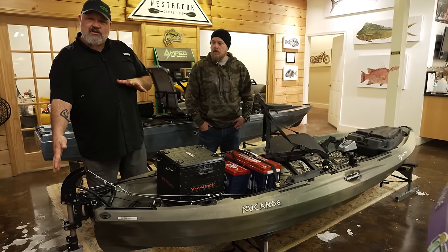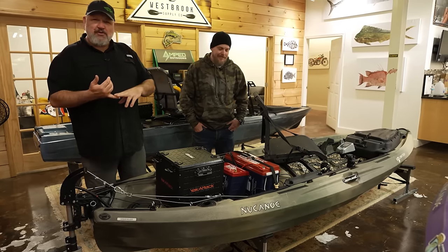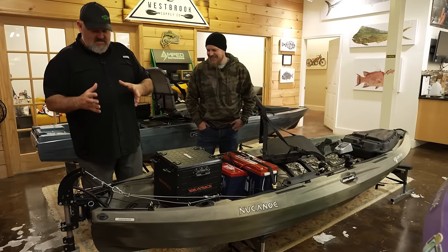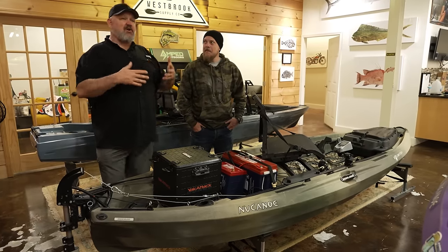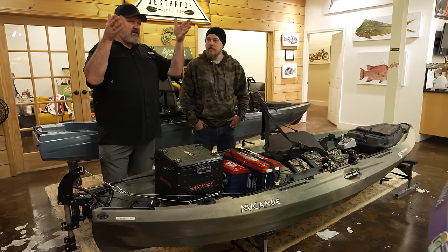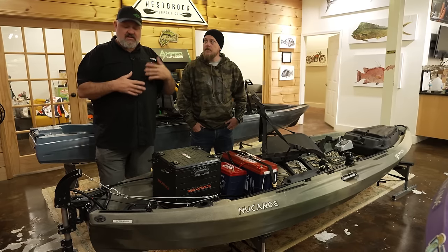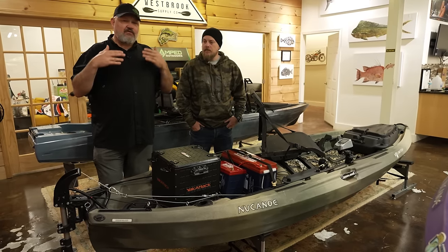So I put the NK300 on there — super powerful, super quiet. I've been putting motors on kayaks for as long as anybody out there, and this was the best out-of-the-box package for everything you need to install a motor on a fishing kayak that I've seen. Big shout out to Newport Vessels for putting those kits together.